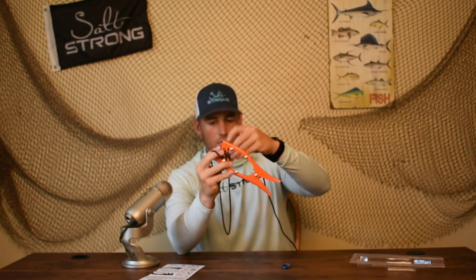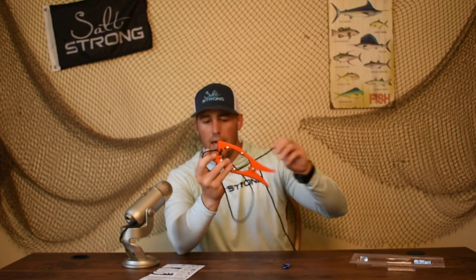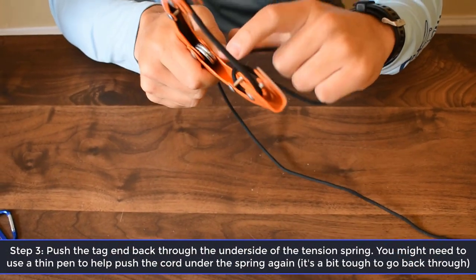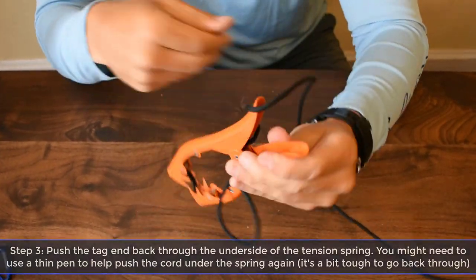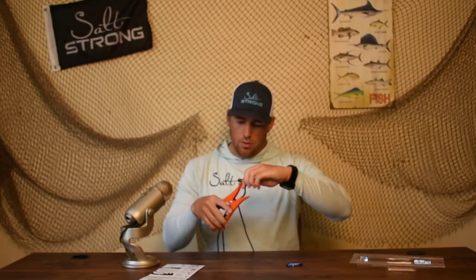We've got one bolt done, and then we're going to run it through the second one. This is where it starts to get a little bit tough on setting this up. If you need a pen or something a little bit sharper, you can help push this thing through the back end. We're going to go right back through that tension spring. You might be able to do it with your fingers — just push it a little bit and run it through the back of this spring and continue to push.